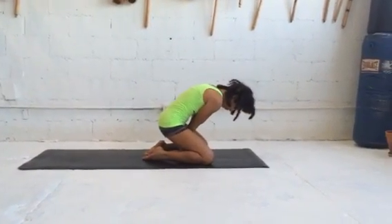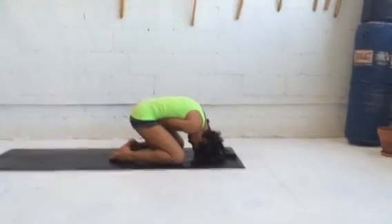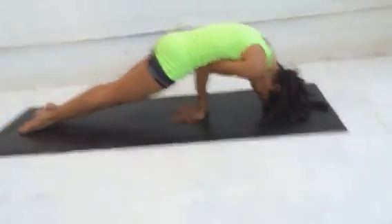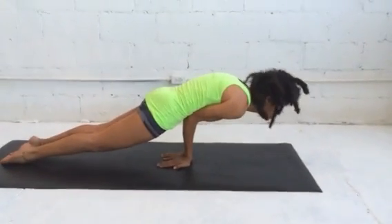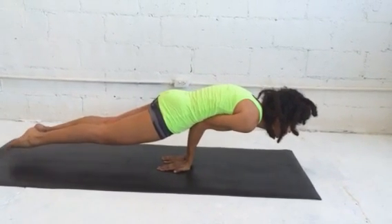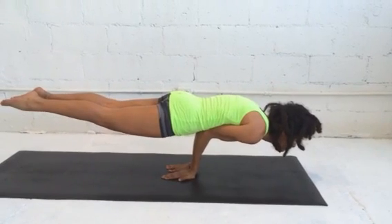The elbows come together, forearms together, and the elbows are going to press into the belly. She raises her upper body on exhalation, and then her body rises up easily, flowing into the Peacock position.